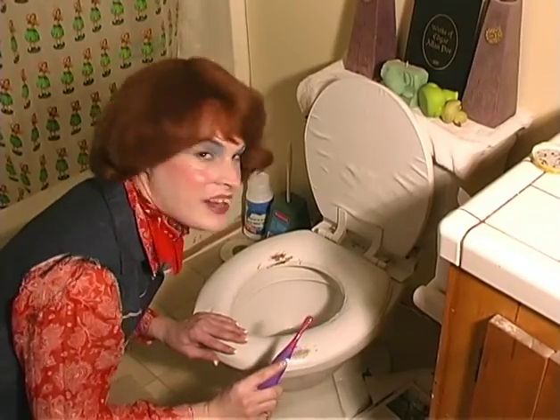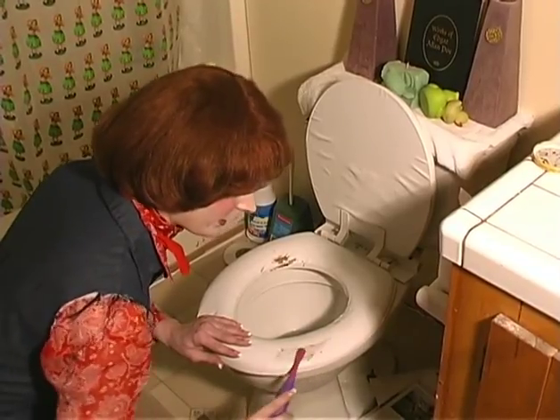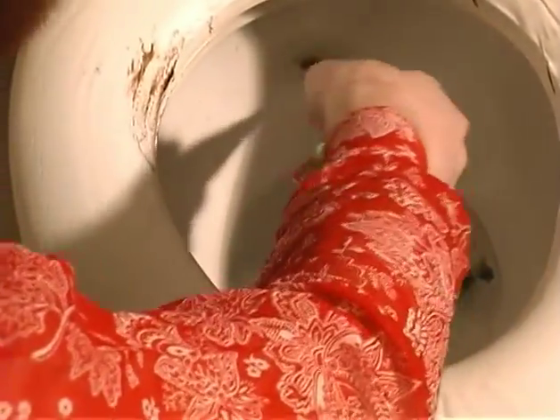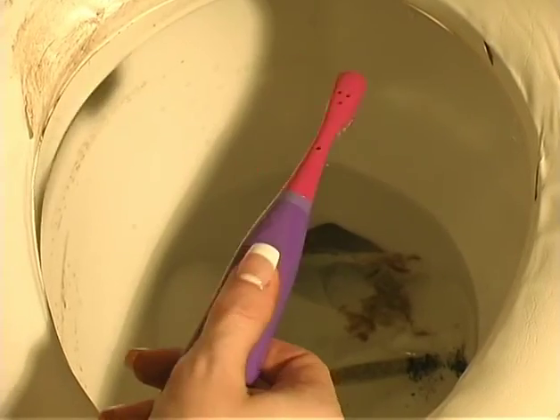You can even do some cleaning in the bathroom! And with just a quick rinse...